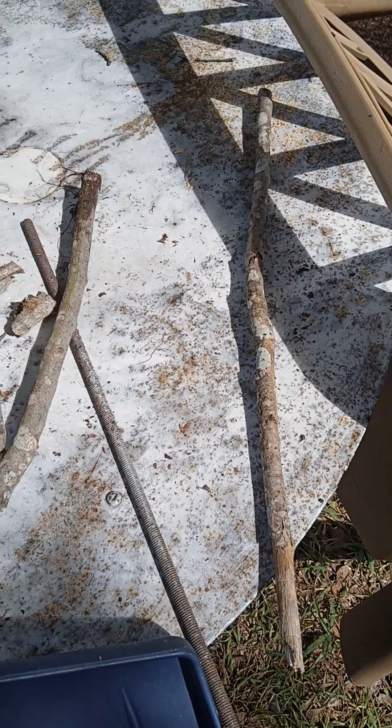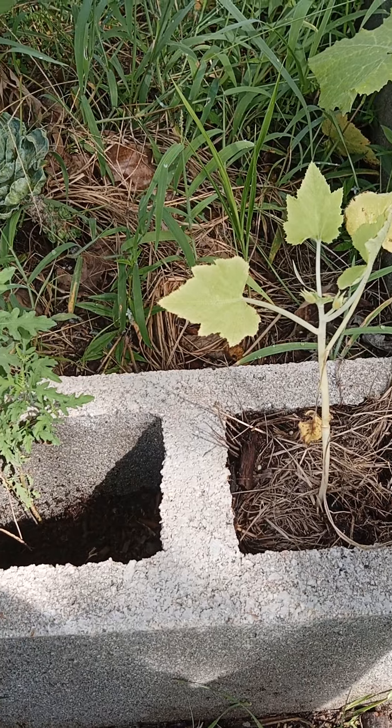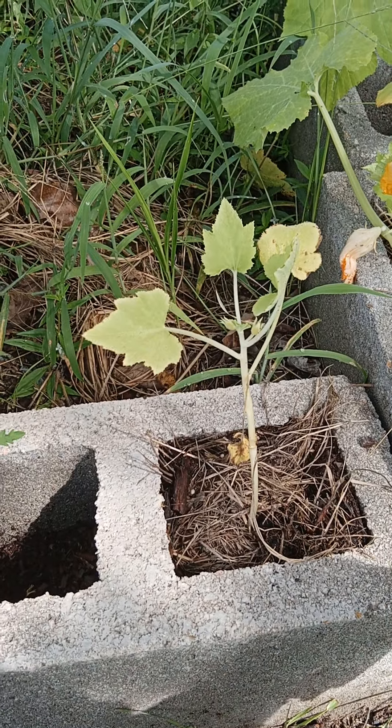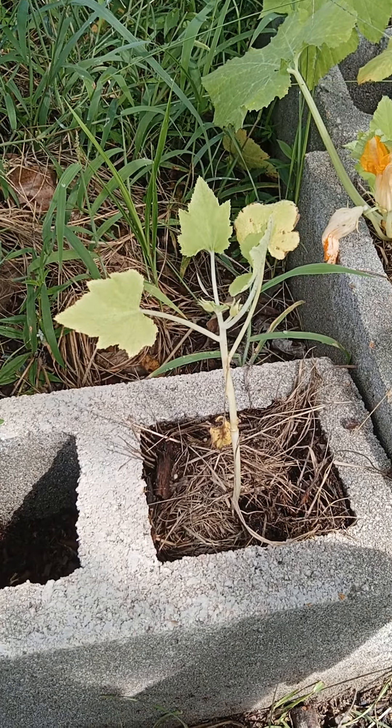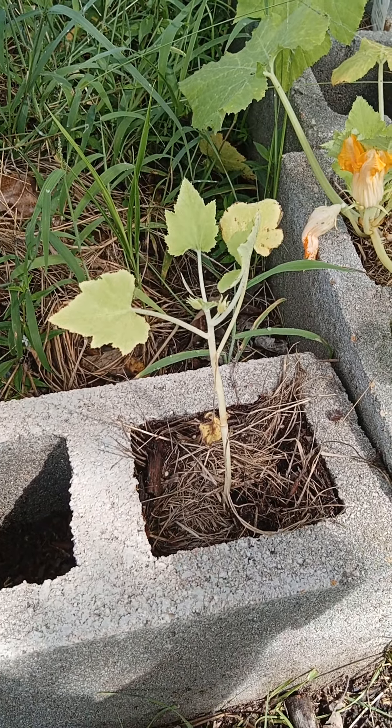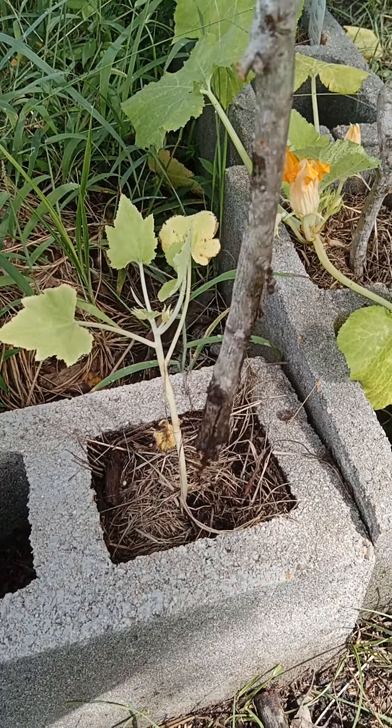I'm gonna cut the last one and show you what I'm gonna do with them. You don't have to go to the store and buy those fancy planter sticks to hold up your plants — that's what these twigs are for, folks!